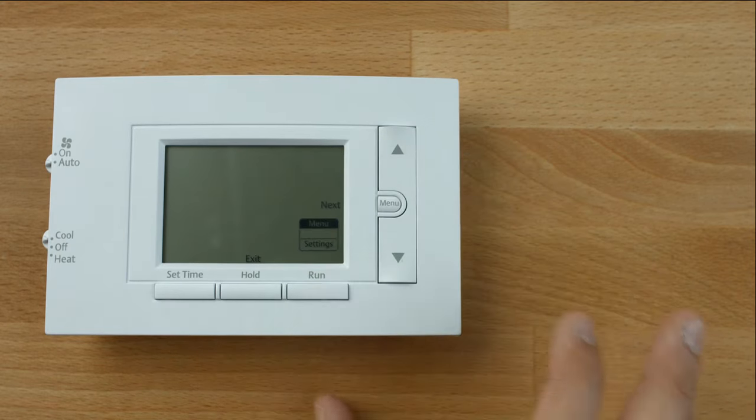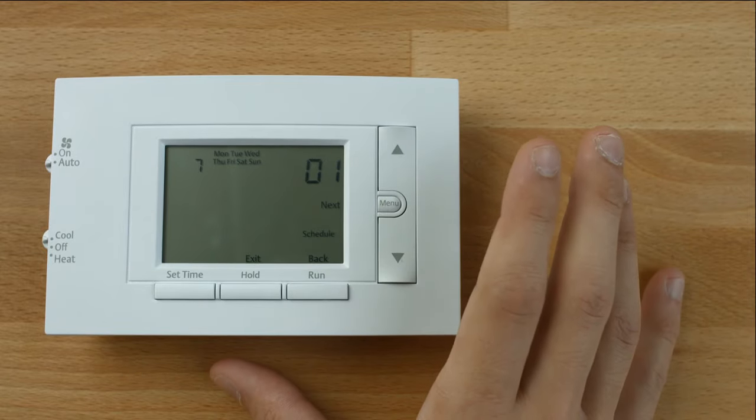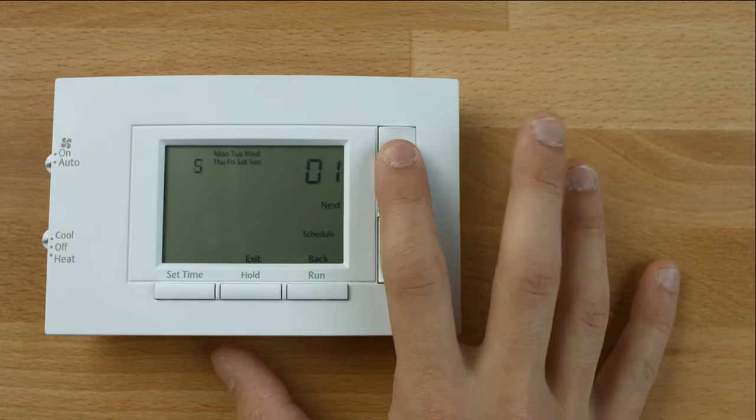To access programming options, press the menu button and select Settings. Press the up arrow to choose your programming options. Your options are 7 days, 0 days, or 5 days.